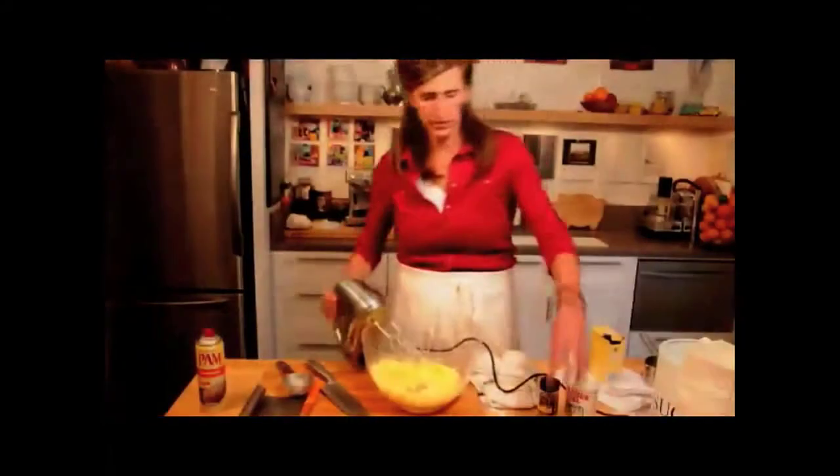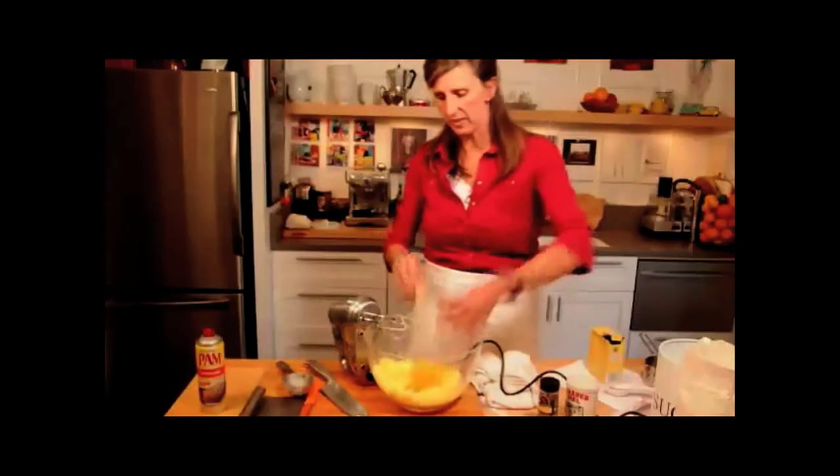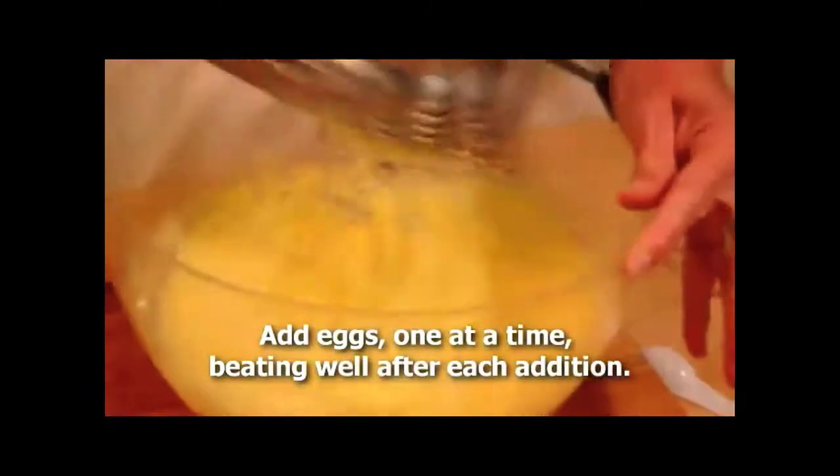So now we're going to add our eggs. And this is the time when a stand mixer really does come in handy.